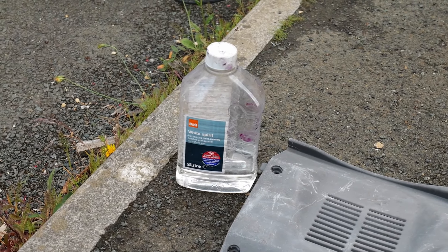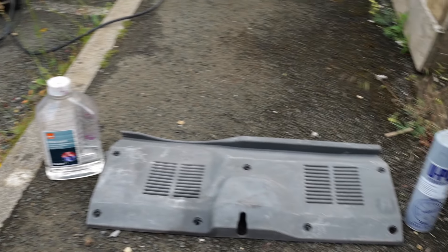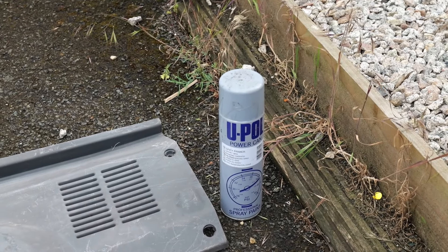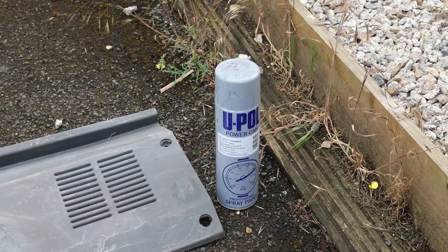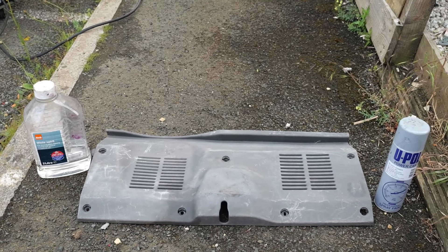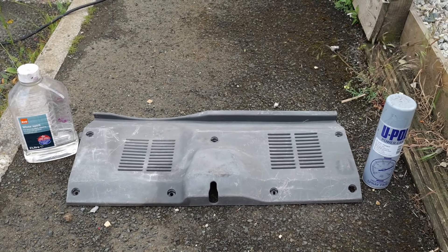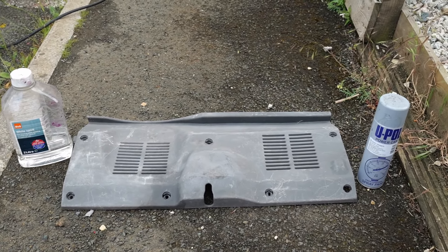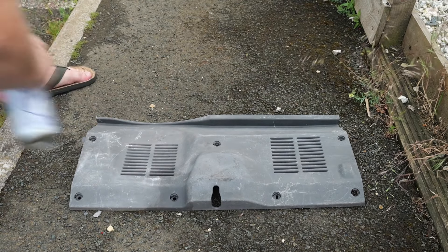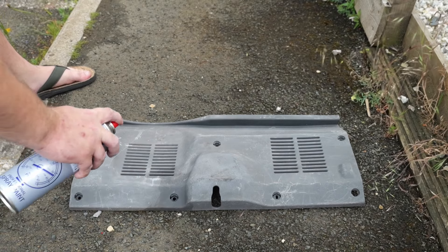I have put white spirit — which you can see has purple on it from the scimitar — on the panel to clean it. I'll be primering it with that U-Pol high-build grey primer. Let's see if we get a better finish from this than the previous method, which was basically the same as using olive oil or something. It smelled lovely though. Here we go. Wish me luck. I hope it doesn't look like absolute ball bags.